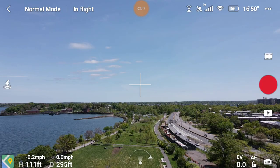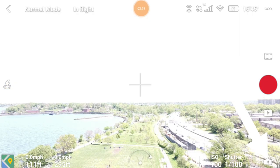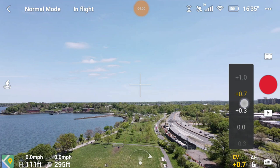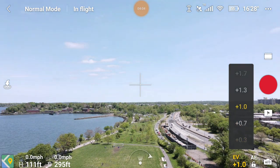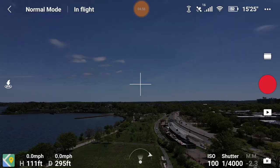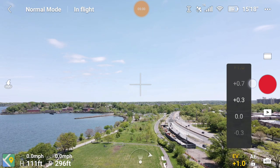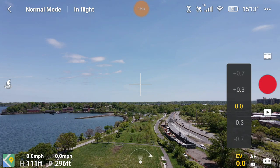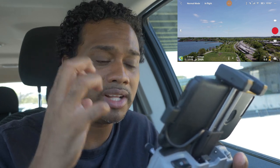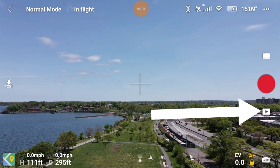If you lock the exposure pointing at a dark area and move to a bright area, it stays dark. When you unlock it, it brightens up. Without locking, the camera constantly makes internal adjustments to keep the image perfectly exposed. Tapping the little camera icon at the bottom right changes it from auto to manual - these manual settings are shutter speed and ISO. Check the linked video to learn how to use the camera manually, but you can always drop it back in auto and just use the EV plus and minus to adjust.